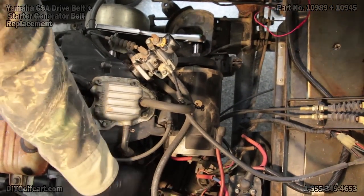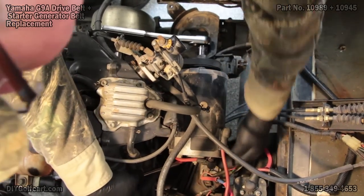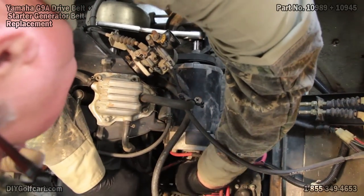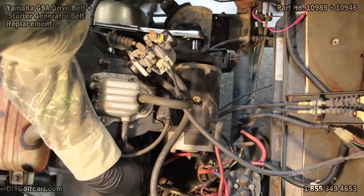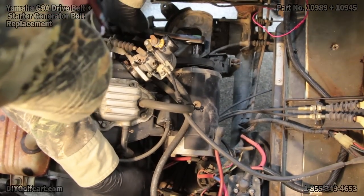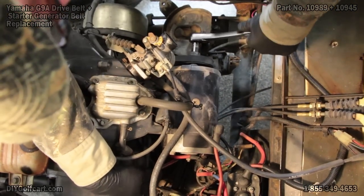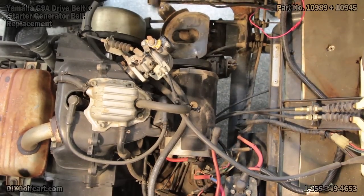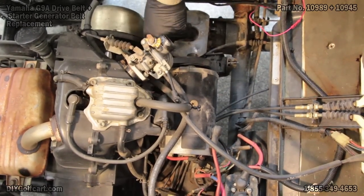There's a mounting bolt on the very bottom which actually mounts the starter generator to the frame. So what I'm going to do is just break it loose — not taking it out, just going to break it loose. Now that I've got that, I'll get my 12-millimeter socket and loosen the adjustment bolt on top.